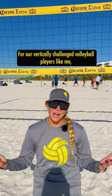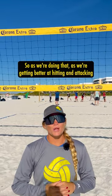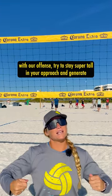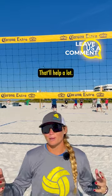What's up guys? For our vertically challenged volleyball players like me, we got to do something to make ourselves seem big, right? As we're getting better at hitting and attacking with our offense, try to stay super tall in your approach and generate as much energy with your approach and your jump with your arms. That'll help a lot.